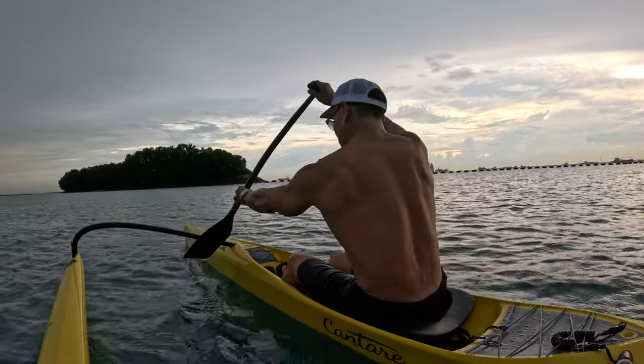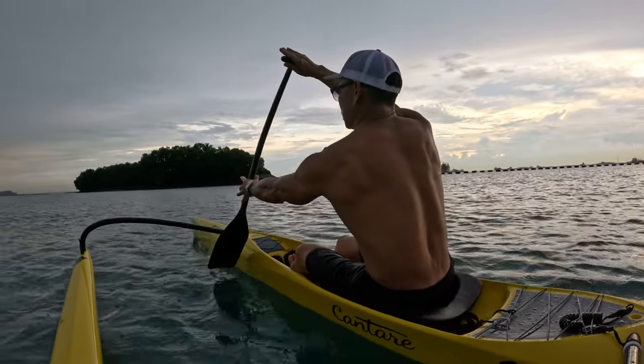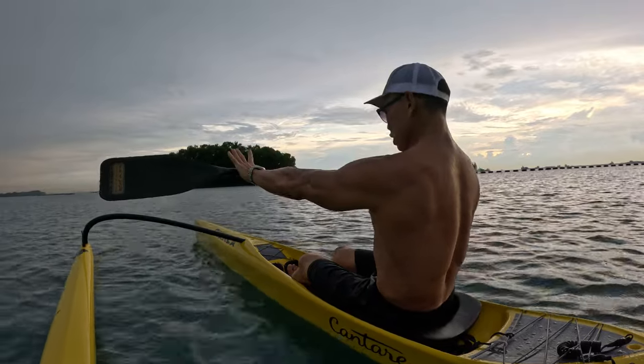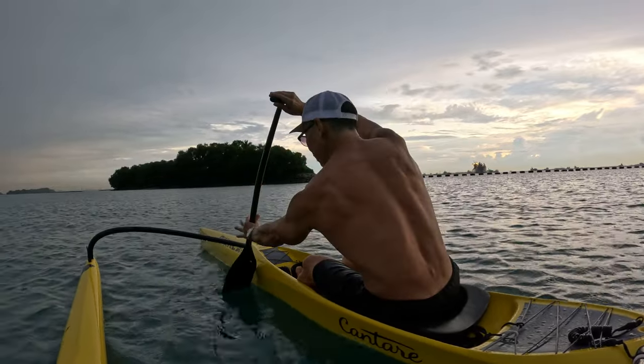What you want to do is just have a soft entry. Your grip is basically: start here, turn in horizontally, and have a light grip.